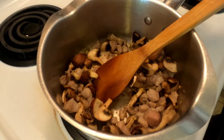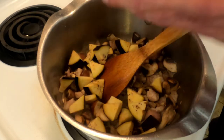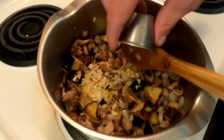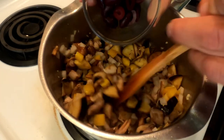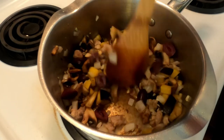Next to the pot we're going to add 60 grams of eggplant, 75 grams of onion, 10 grams of fresh garlic, 60 grams of bell pepper, and 35 grams of Kalamata olives. You could also use capers if you don't like olives.